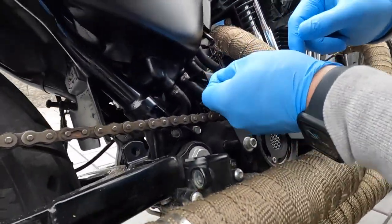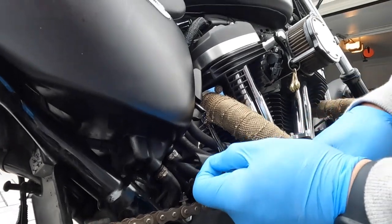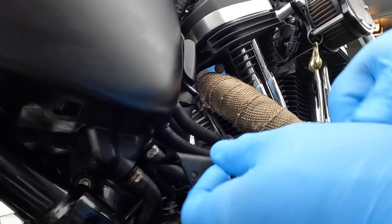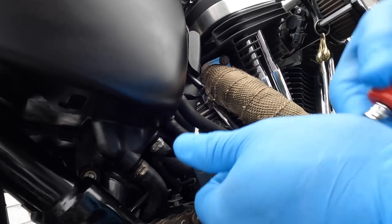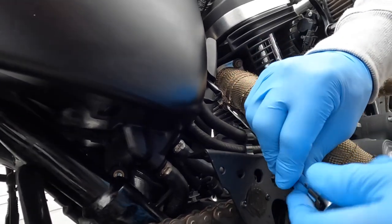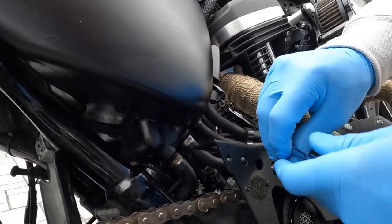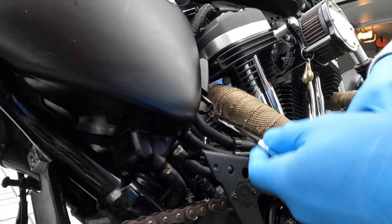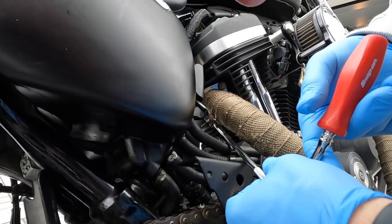That one's tight. Watch your language, please — this is a PG-13 video. Okay, now we're gonna get the other one — the rear cylinder header over there. Just a tight fit on me — like, loosened up.